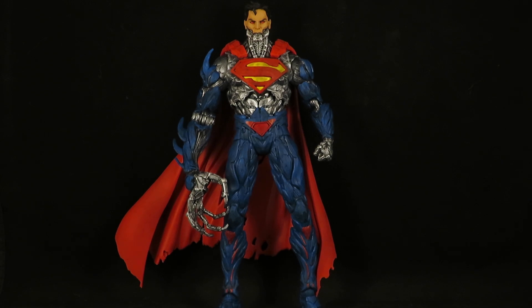Hey guys, this is SoulRag333 with another custom review and here I have the McFarlane Toys DC Multiverse New 52 Cyber Superman, and he looks awesome.